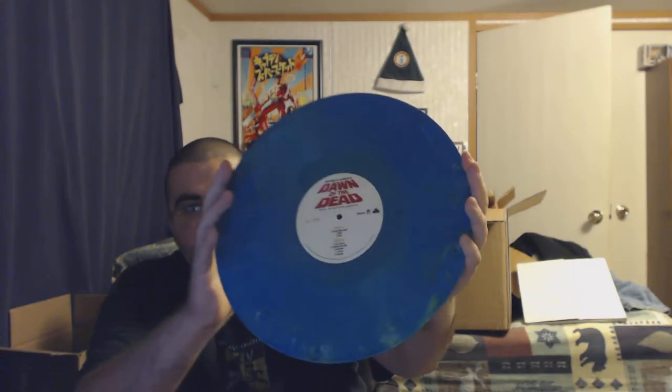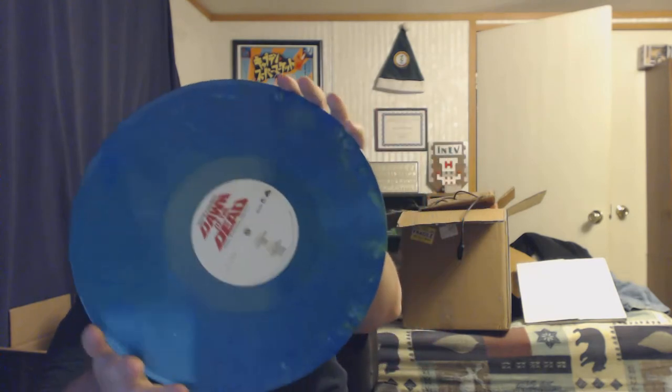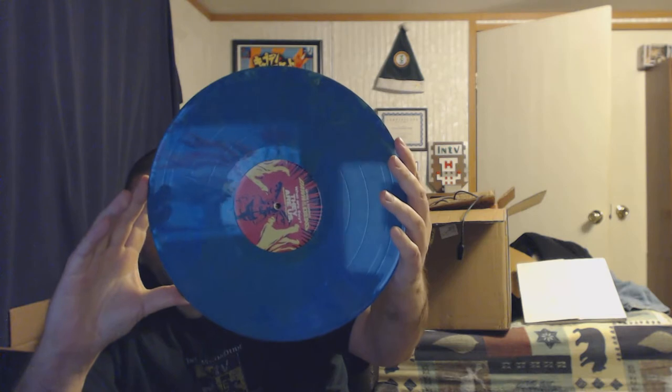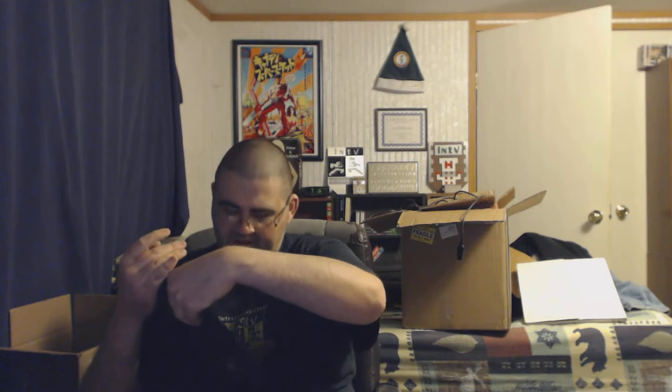There we go — that looks nice. Colored vinyl. I'm really happy to have this because I wanted the bonus tracks. There's actually one in particular that I knew from the movie that wasn't on the original soundtrack, and I was a little sad that it wasn't there on the original soundtrack.